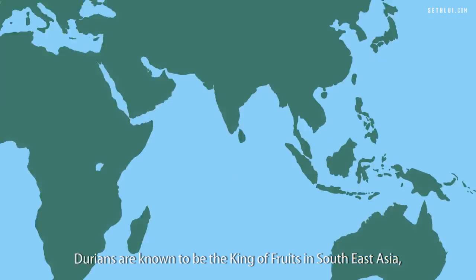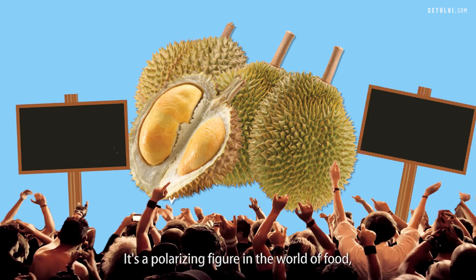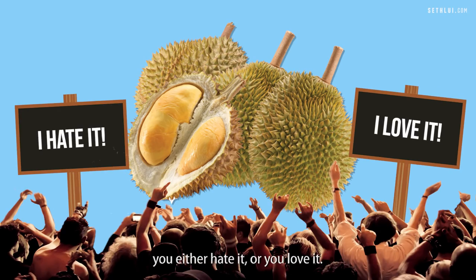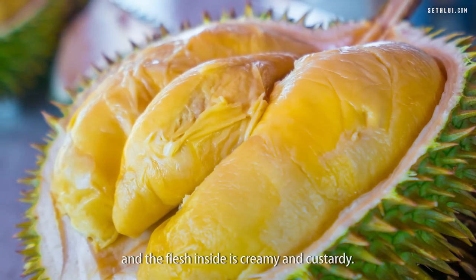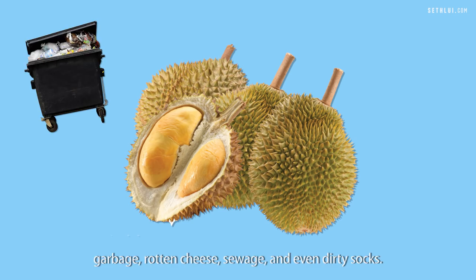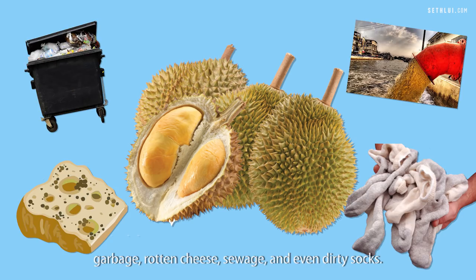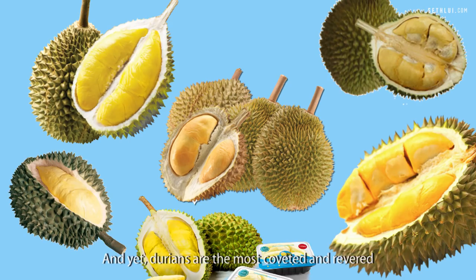Durians are known to be the king of fruits in Southeast Asia, and are said to be the smelliest fruit in the world. It's a polarising figure in the world of food — you either hate it or you love it. The exterior is covered in hard, sharp spines, and the flesh inside is creamy and custardy. Many have compared the smell to garbage, rotten cheese, sewage, and even dirty socks. According to Anthony Bourdain, it makes your breath smell as if you've been French-kissing your dead grandmother. And yet, durians are the most coveted and revered fruit in Southeast Asia.